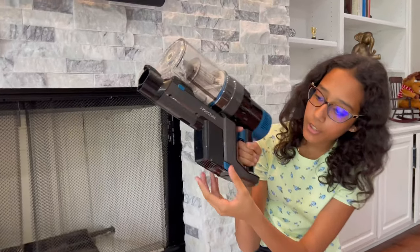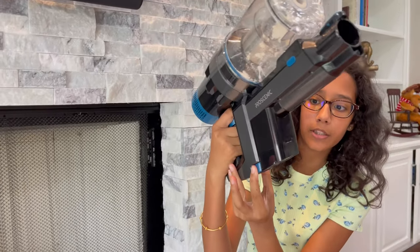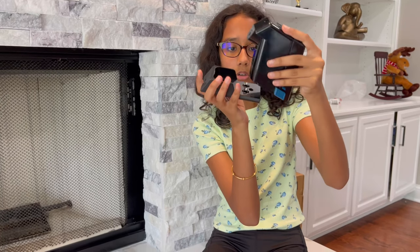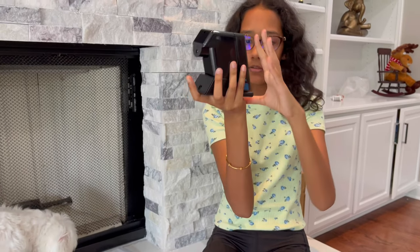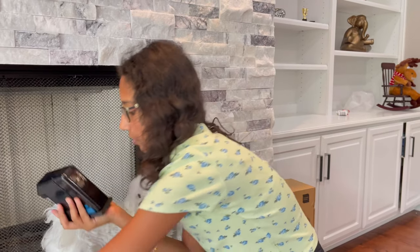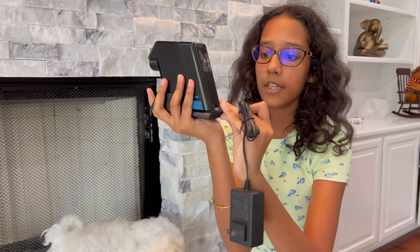Right here is the battery. You press the two blue buttons at the same time and softly pull it down. To charge it, you look at the bottom — these two contacts go into here. You can also screw the charger onto your wall and charge the battery while it's hanging, then plug the charger into your wall outlet.